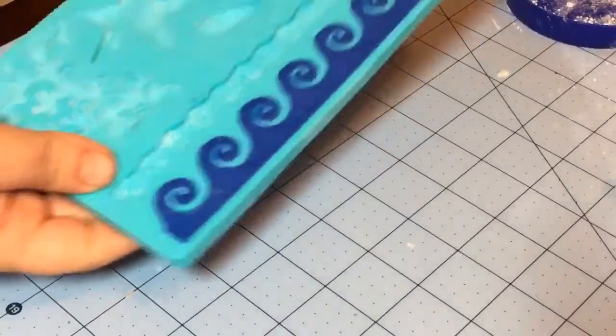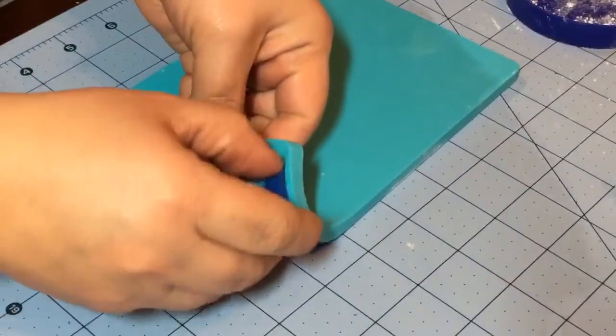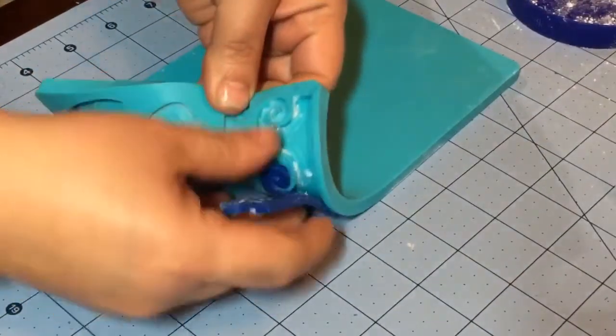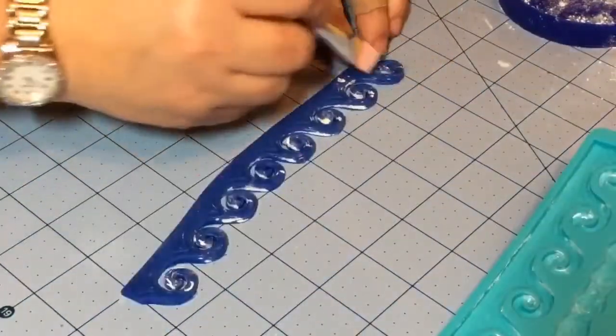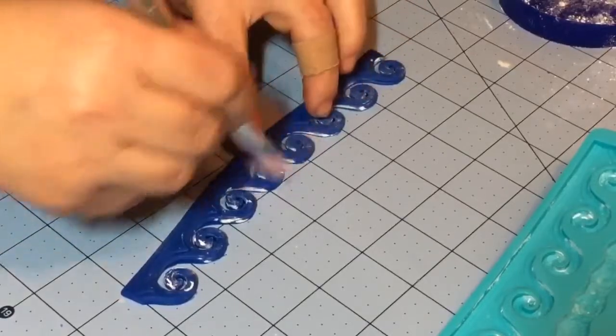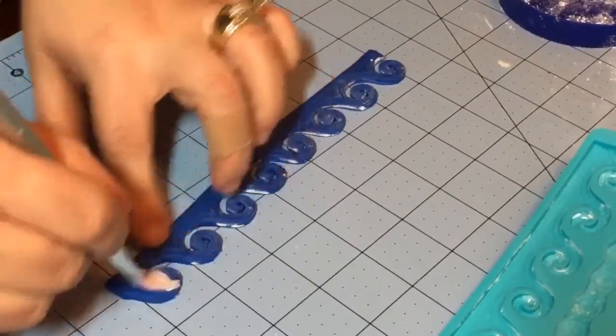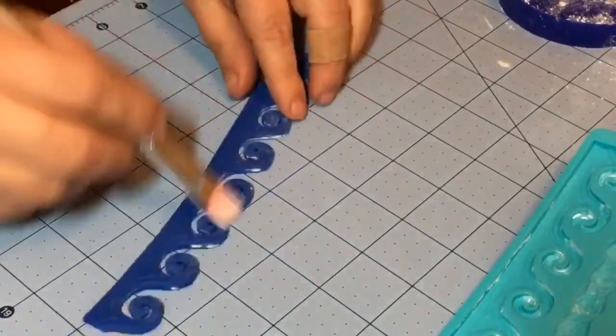So it's been five minutes — all you do is just flip it over and peel it out. Look how incredibly easy that is. Then just clean it off — you don't want any of that cornstarch showing. And that's it.